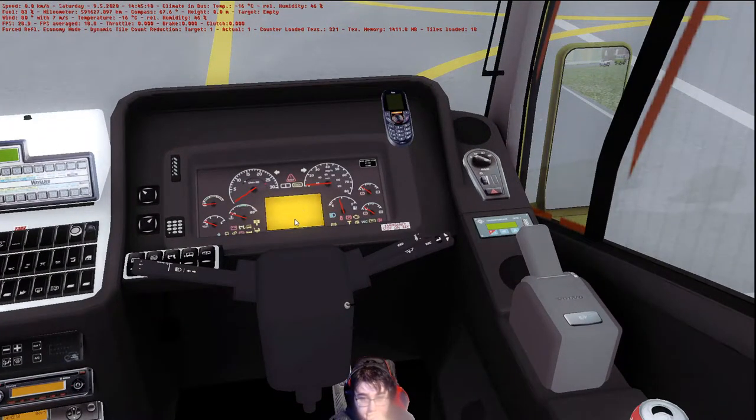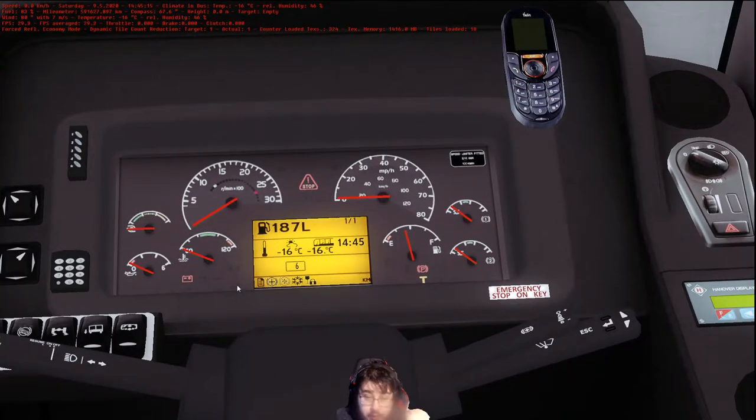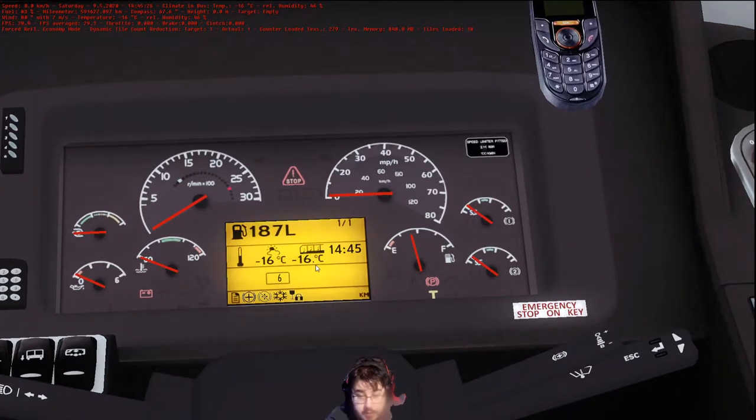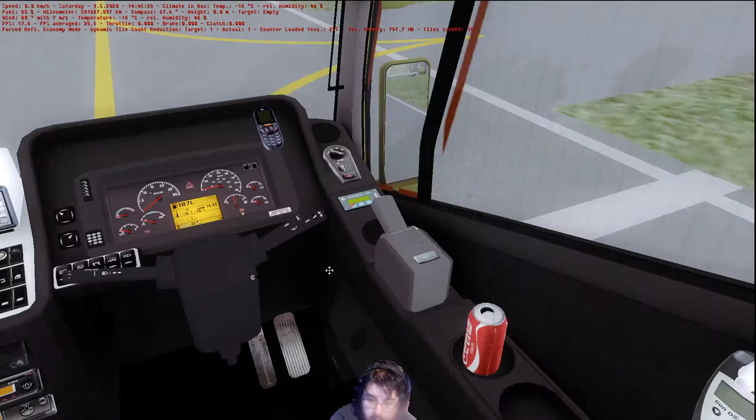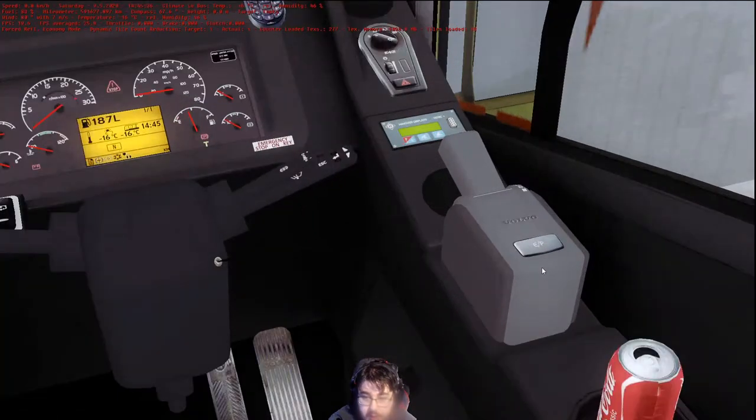I like that little display there. As you can see it's very similar to the Volvo 9900 that we looked at earlier — this is just the right-hand drive version, so this will be for right-hand drive maps. You have your temperature, outside temperature, in-air temperature, your time, how many litres of fuel you've got, what gear you're in. Now I'm in neutral — does this have a manual gearbox? I don't think it does. Oh, I see — this is the gearbox.